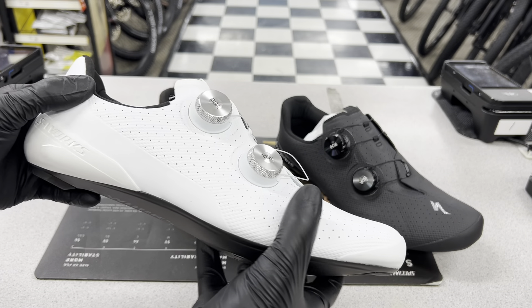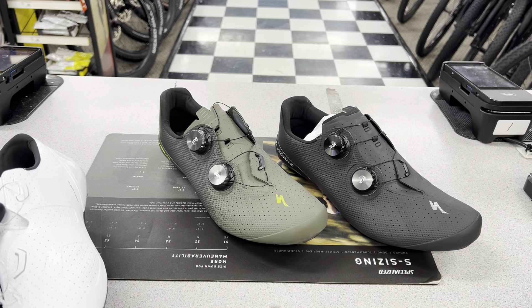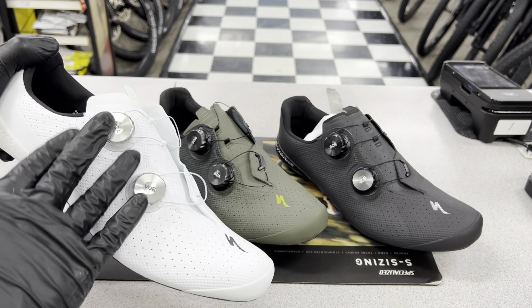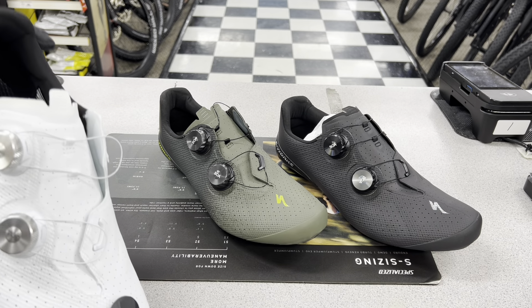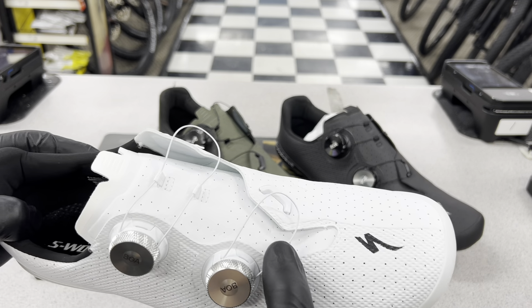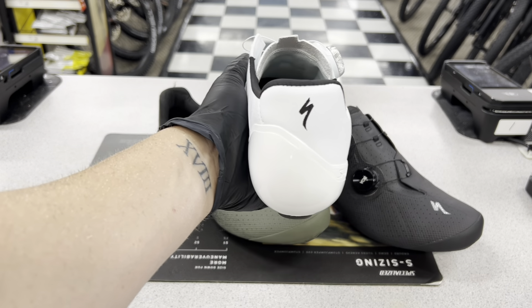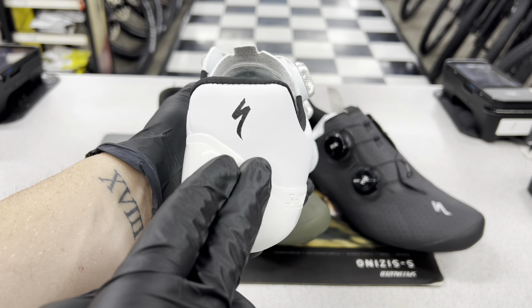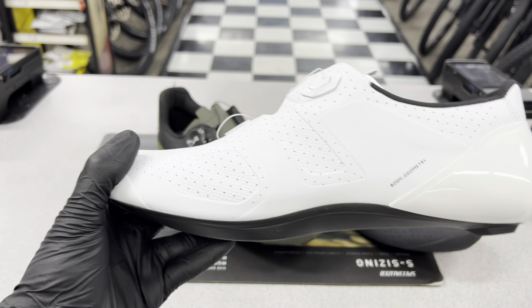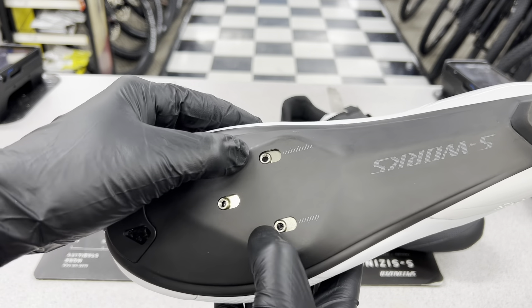I put them on side by side beforehand and it does feel noticeably different. So let me show you guys the differences in the colors — just in case you can't get to a shop or your local shop doesn't have these in stock. These are all size 45, 44.5 European, so roughly 11.5 and 11 US. This is the white version — it's got silver BOAs, a nice white lace, and you can see the slanted heel cup and low-profile design. There's an S-Works logo, a Specialized logo on the front and interior, a vent hole for air circulation, and titanium cleat clips on the bottom.